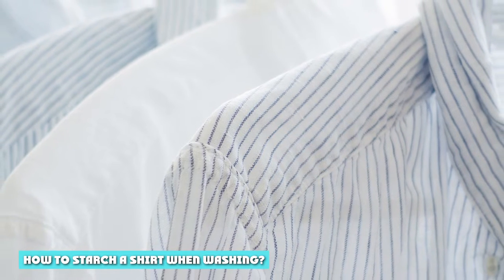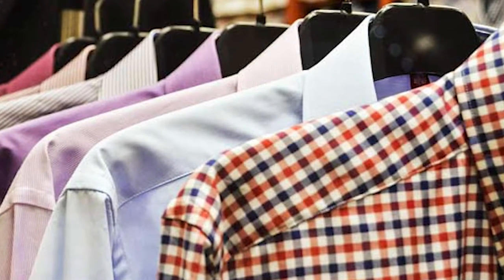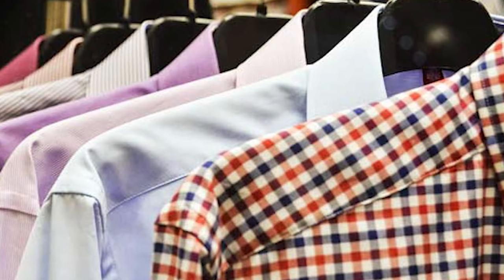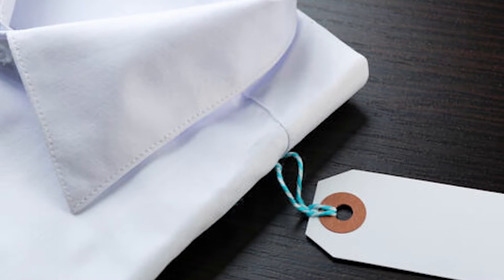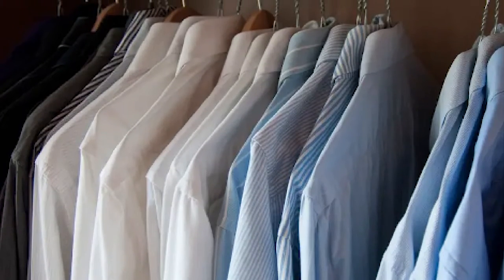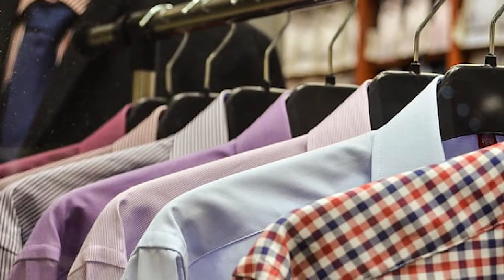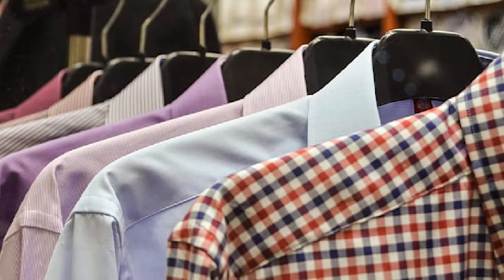How to starch your shirt when washing? If you prefer starch to be applied uniformly, the only way is to dip the shirt in a liquid starch solution just after you have washed it. Mix a bucket full of water with two or three capfuls of liquid starch and stir to blend it uniformly. Take your shirt and dip it completely into the starch solution, letting it fully submerge so that no part of the shirt is left without starch. Take the shirt out of the solution and squeeze out the water — squeezing is better than wringing as it makes fewer creases. Now hang the shirt to dry. After starching, do not wait for the shirt to be completely dry; it is always better to iron it while it is slightly damp. But in case the shirt is completely dry, you can spray water before ironing to easily remove the creases.